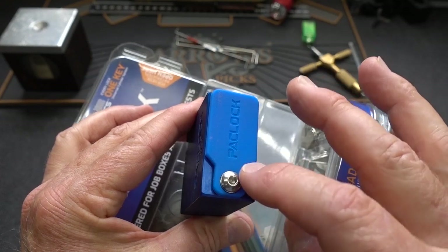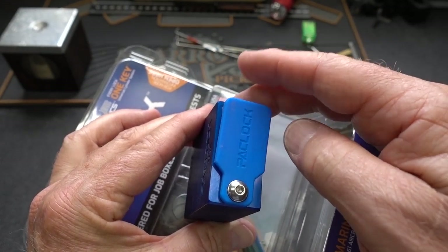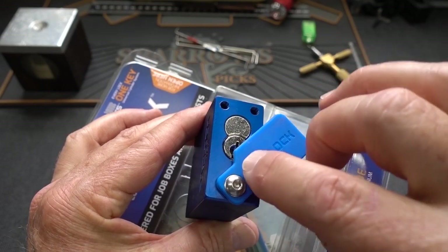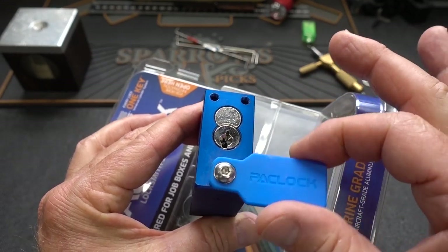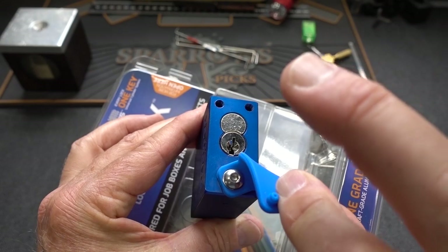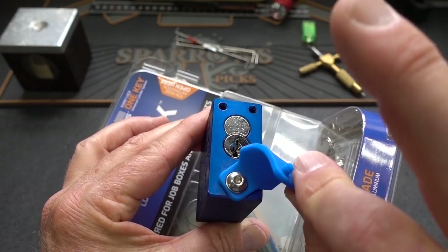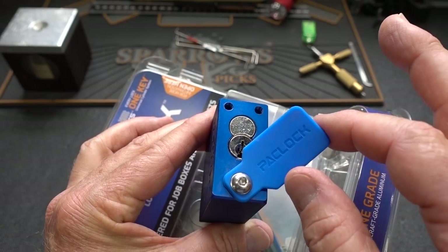Most of the weather covers I've seen, as soon as you grab them — particularly in cold weather — they get brittle, and when you pry them back to move them, they usually snap right there. So most of them aren't in place. With silicone, you don't have to worry about changes in temperature. It's not going to get brittle, and it's not going to fail you.